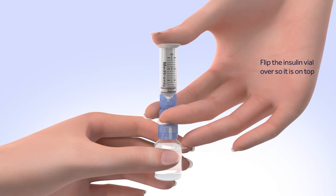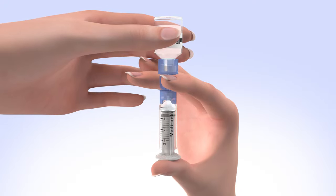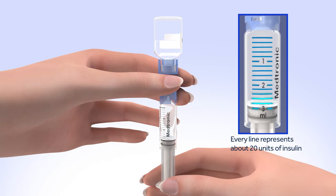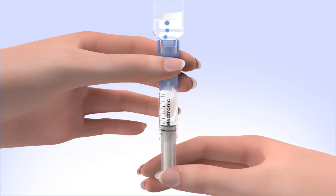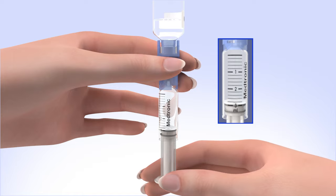Holding the plunger with your thumb, flip the insulin vial over so it is on top. Make sure you are holding the vial with your other hand. Slowly release your thumb pressure from the plunger rod, and the reservoir will start filling with insulin. When the reservoir stops filling, pull down on the plunger until the top black O-ring lines up with the desired amount. Tap the reservoir hard enough to make the air bubbles rise to the top. Slowly push up on the plunger rod to move the air bubbles back into the insulin vial. Pull down on the plunger to fill the reservoir to the number of units desired. Repeat as needed until air bubbles are removed from the reservoir.